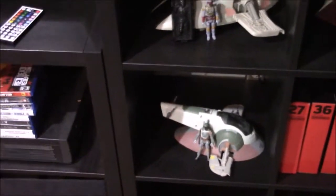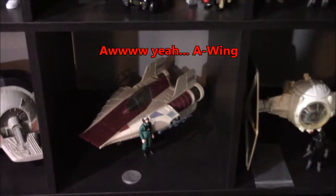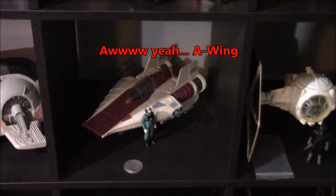Moving down I've got my two Slave Ones — the Good One and the Bad One. My Droids A-Wing with my Lou's A-Wing Pilot and the coin from the Power of the Force line.